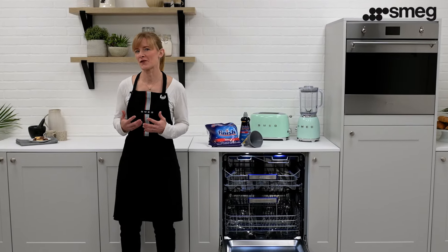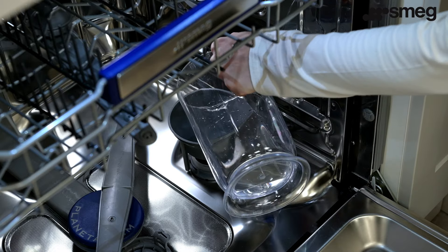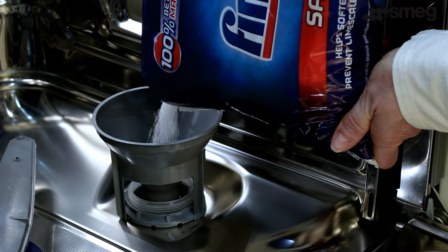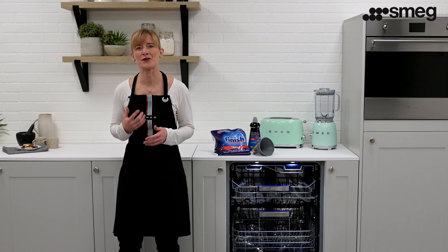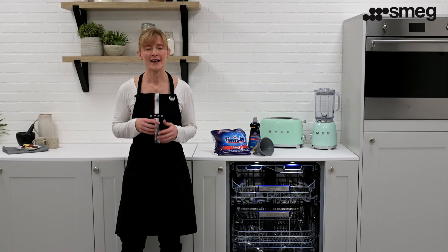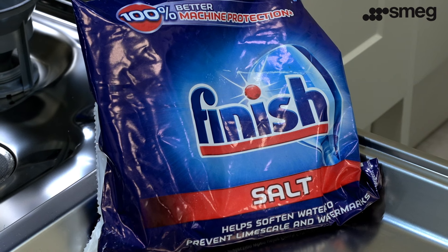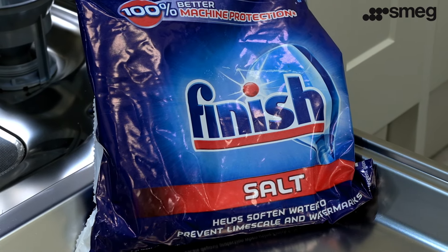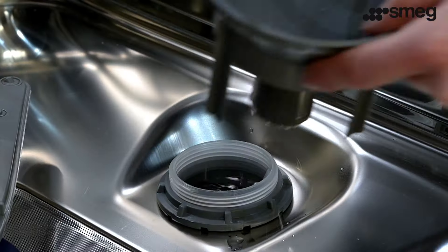When using the dishwasher for the first time, fill the reservoir with one litre of water and then pour in approximately one kilogram of dishwasher salt. It's important that you use specific dishwasher salt. It's different to table salt as its granule size is larger and ensures the salt dissolves slower without blocking the softener. Table salt also contains insoluble substances that could damage the water softener system.